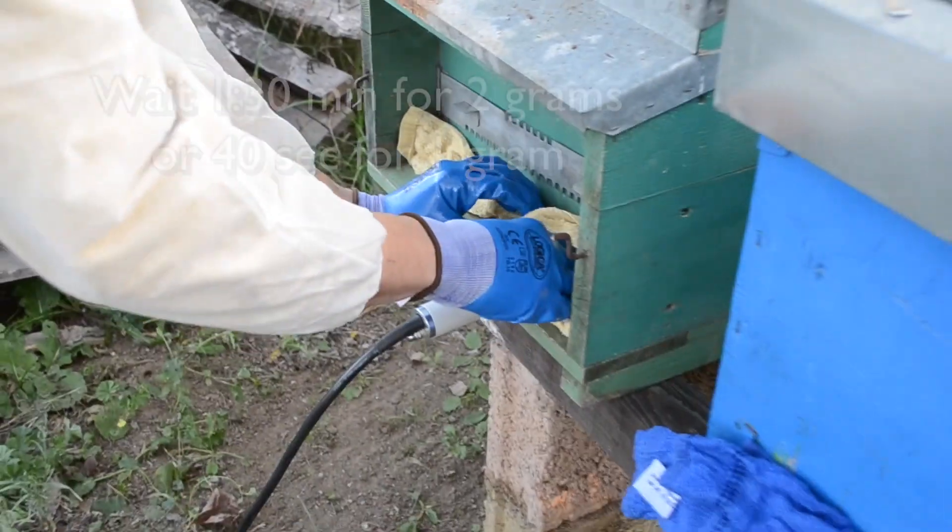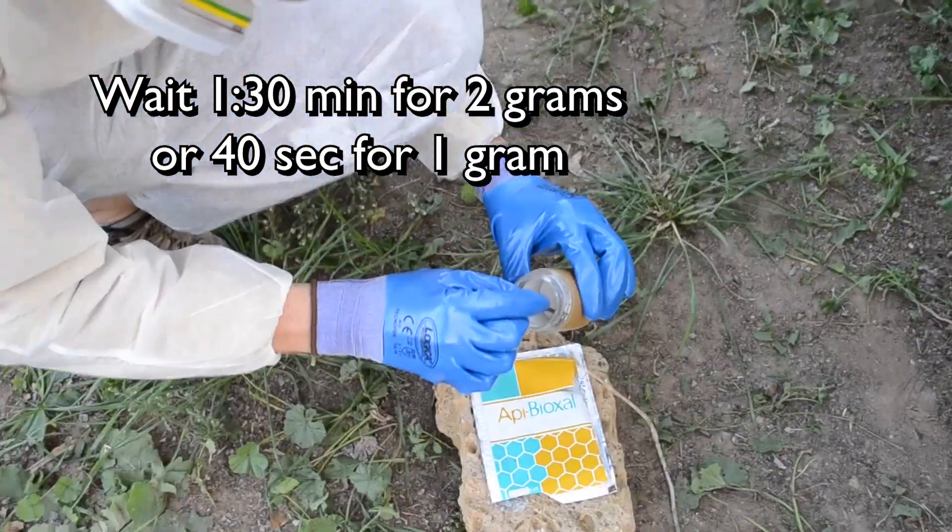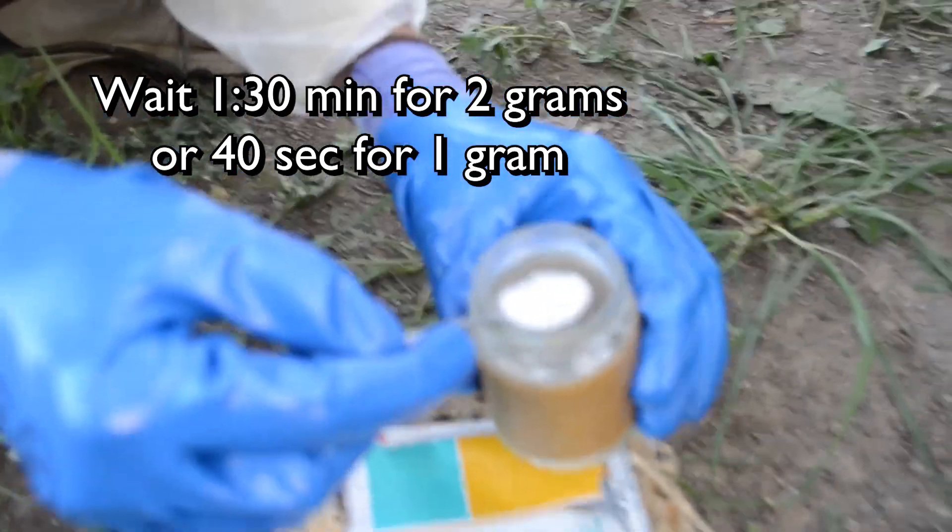If you use 2 grams of Oxalic Acid, wait 1 minute 30 seconds. If you use 1 gram, wait 40 seconds. There's no need to cool it down between treatments.